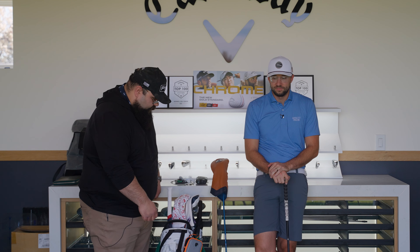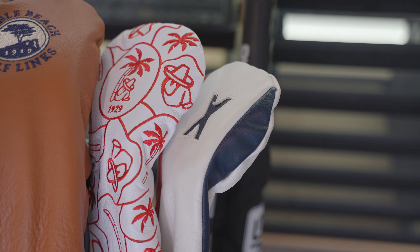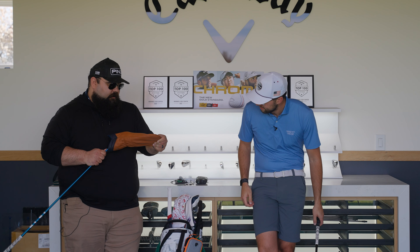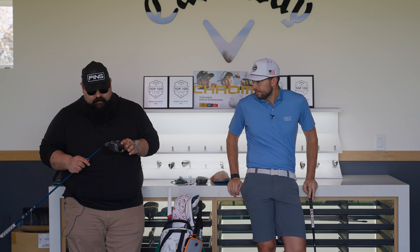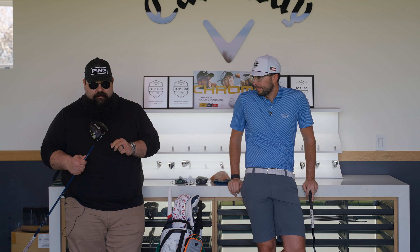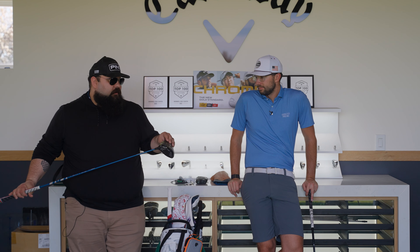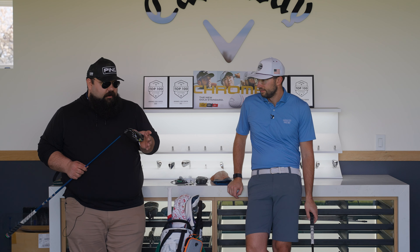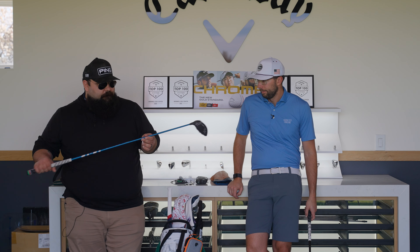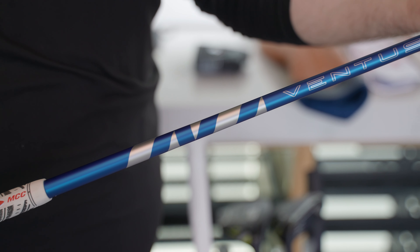Now AJ's turn. Starting with the driver — I have the Hebel Beach head cover because I love that golf course. I also play a Ping G430 LST. Mine is a 10.5-degree head set flat at 10.5. I have a 17-gram weight in the toe and eight grams of hot melt in the heel to neutralize and balance things out a little bit.